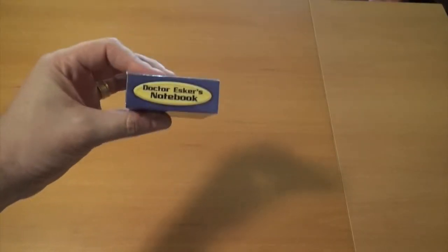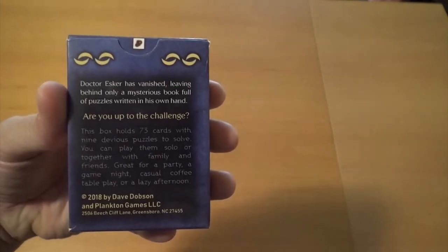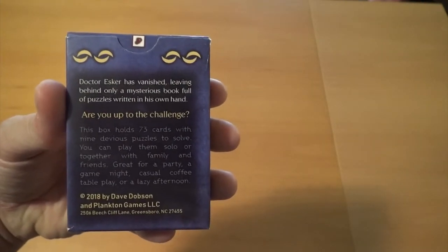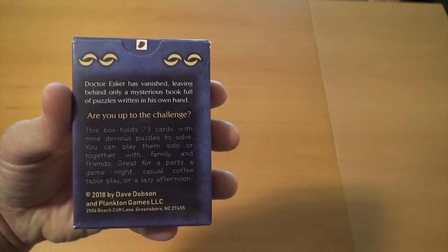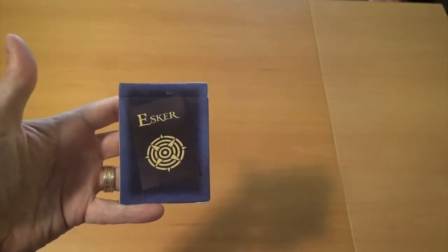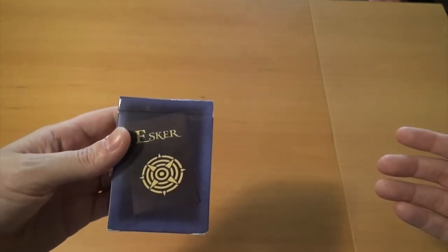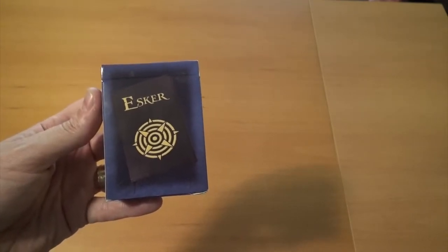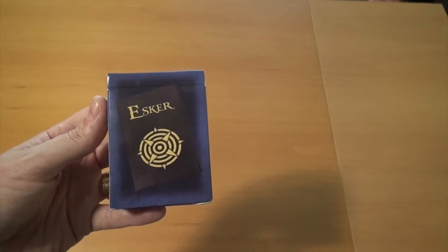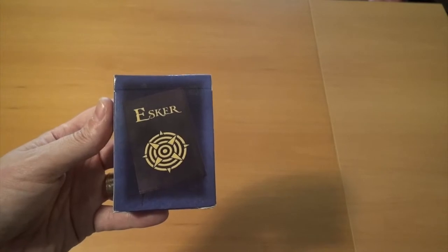Today we're looking at a game called Dr. Esker's Notebook. I'll read you the back: Dr. Esker has vanished, leaving behind only a mysterious book full of puzzles written in his own hand. Are you up to the challenge? Ostensibly, what this game is is a deck of cards, and each one represents a page in this perhaps-crazy doctor's notebook. You're working through a series of nine different puzzles, trying to figure out just what has happened to Dr. Esker.